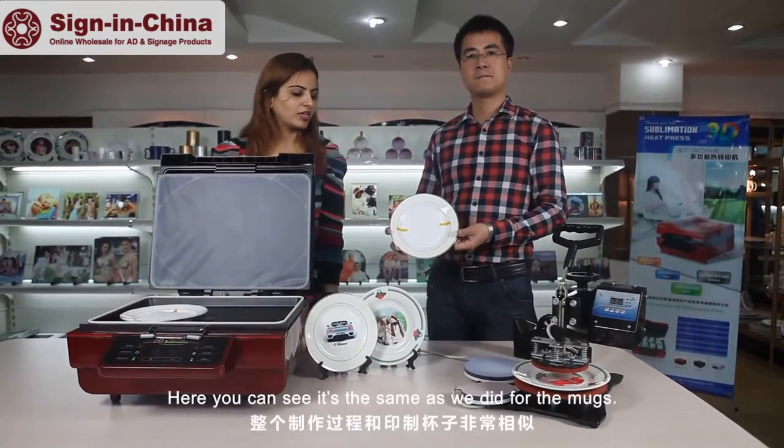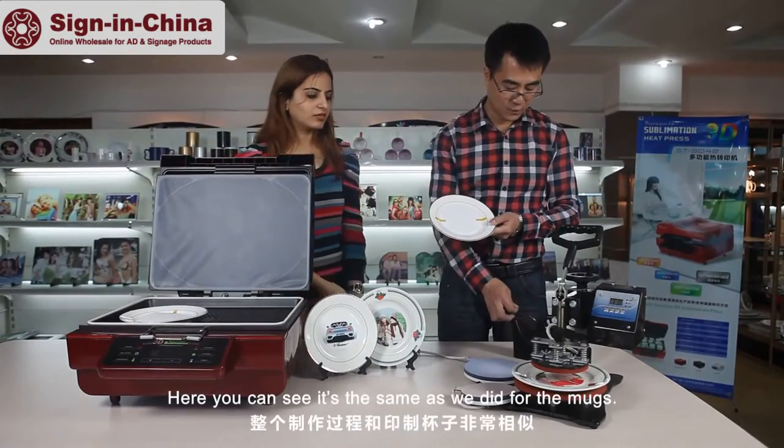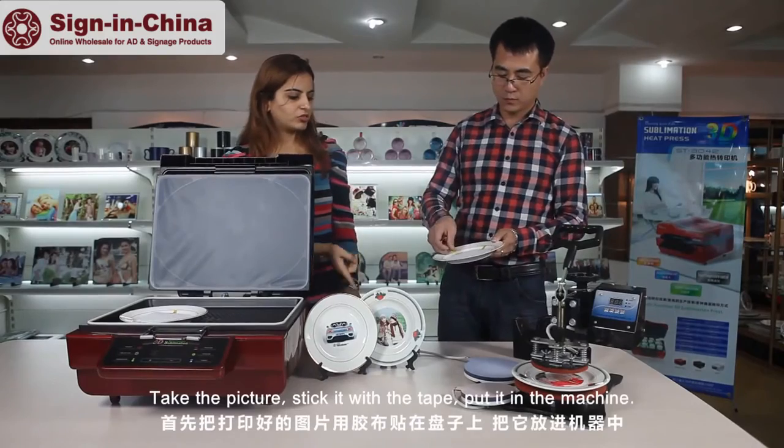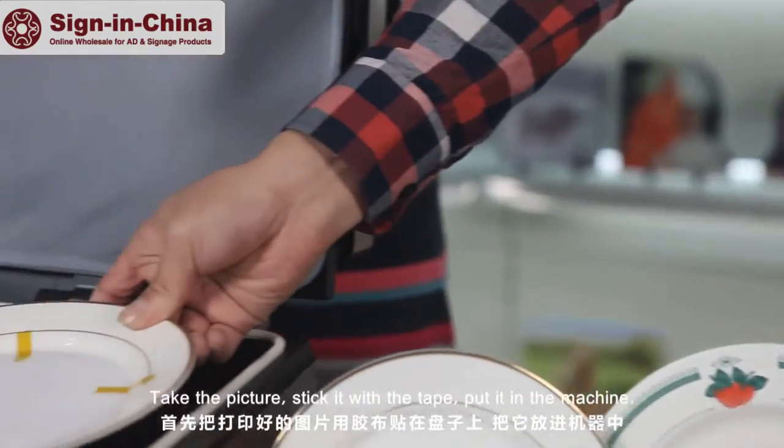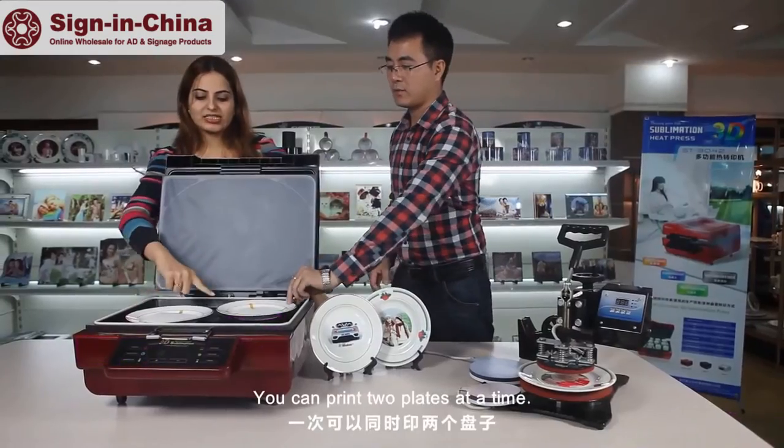Here you can see it's the same process as before. Take the picture, stick it with the tape, put it in the machine — you can have two plates at the time.